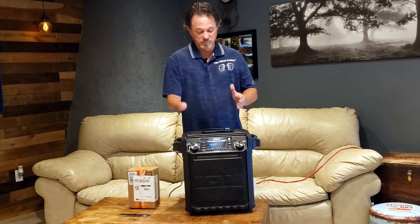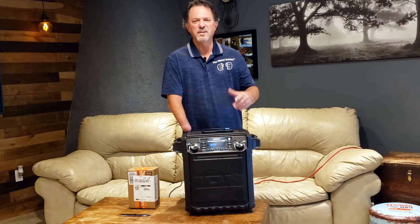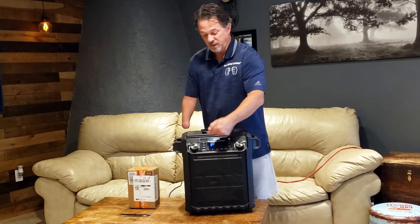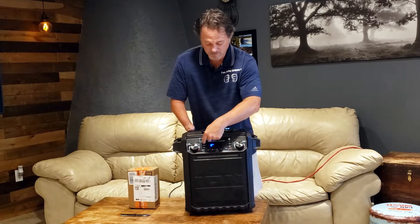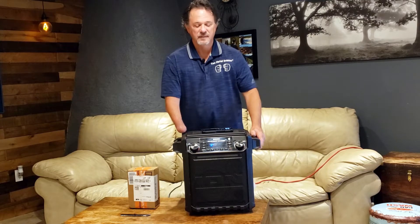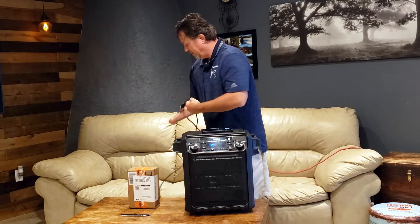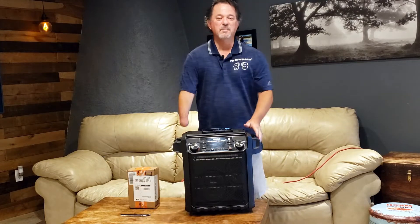Today I'm going to change the battery in this Bluetooth speaker, the ION Pathfinder Charger. It sounds fantastic. It looks like it's on — you can see the blue here, looks like it's charging up, all the bars are there. I'll turn it on — power on. Sounds good until you go to unplug it. As soon as you unplug it, the whole thing goes off. So it means the battery is dead.